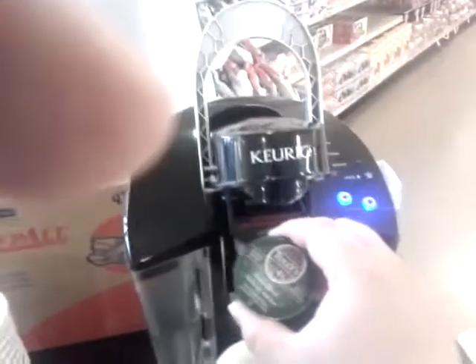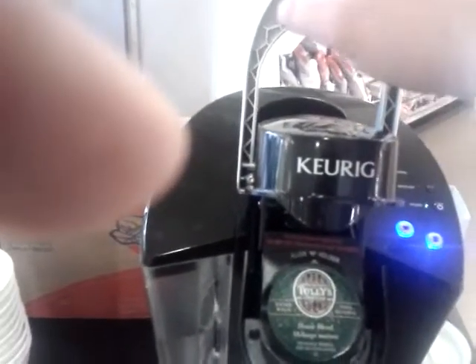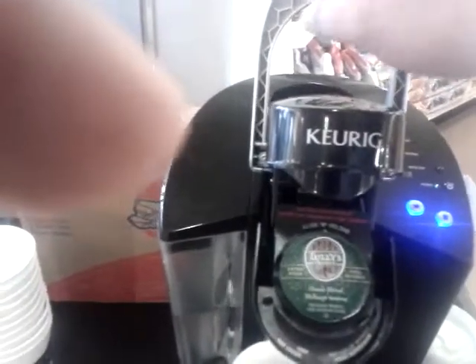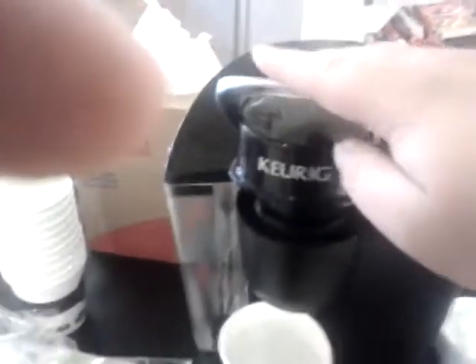Okay, so now I'm going to show you how you can make your own cup. I think I'll use the Tully's — the Tully's house blend. What I'll do is put this here, and then put a K-cup in here. There are other things you can put in there too — they have filters so you can add your own coffee.